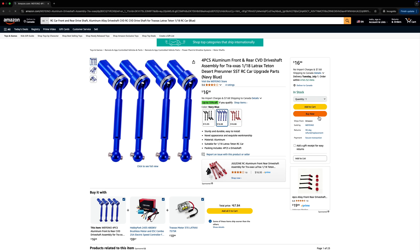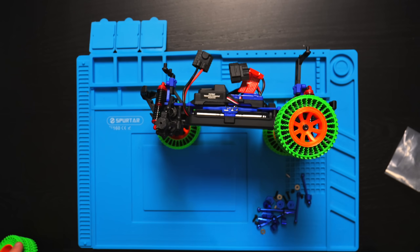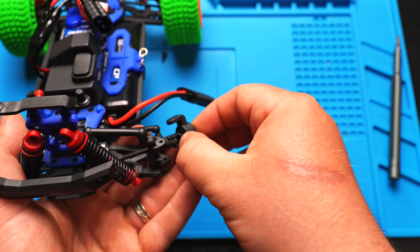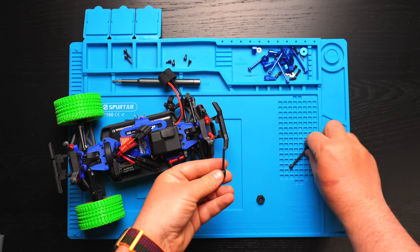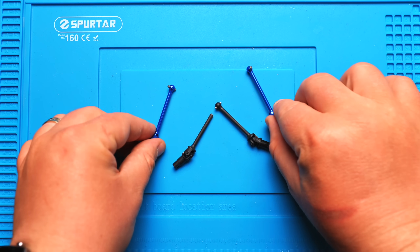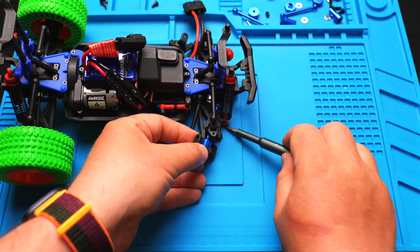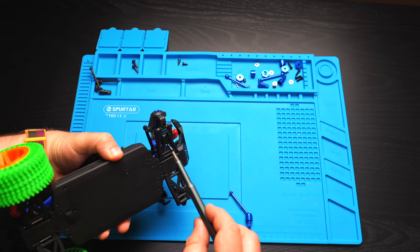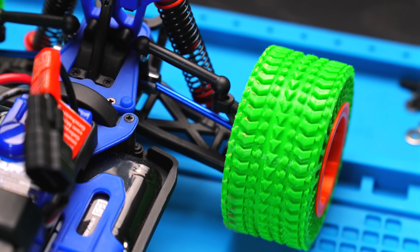Before the next test, I need to fix that broken drive shaft. First I'll remove the wheel, then detach the wheel hub and slide out the straps. The same process is used on the other side to remove the broken piece. Now it's time to swap it with a stronger metal replacement — simply reverse the steps to reassemble everything. And there we go, everything is in place. Those shiny blue metal shafts are looking great in the sunlight.